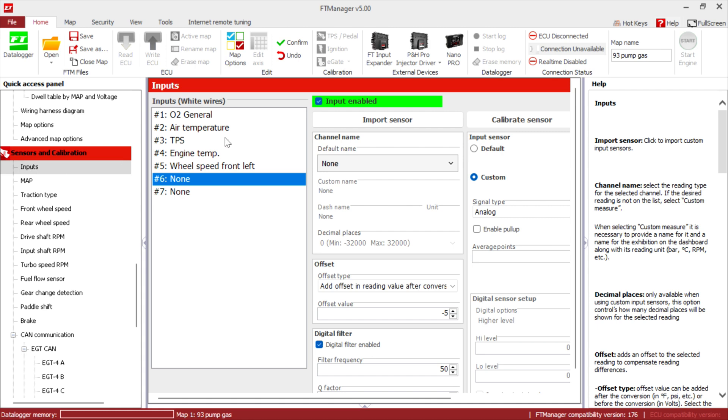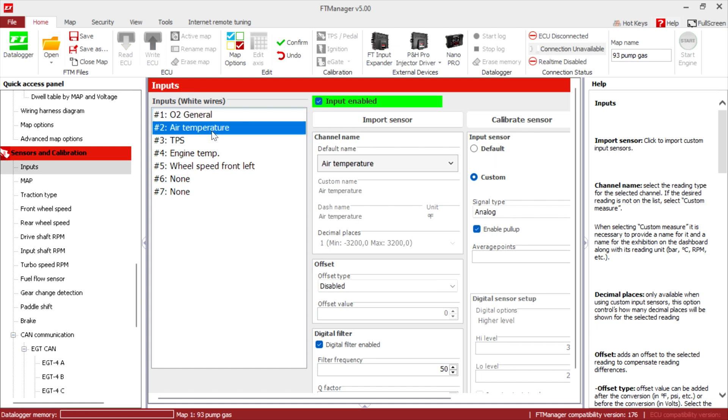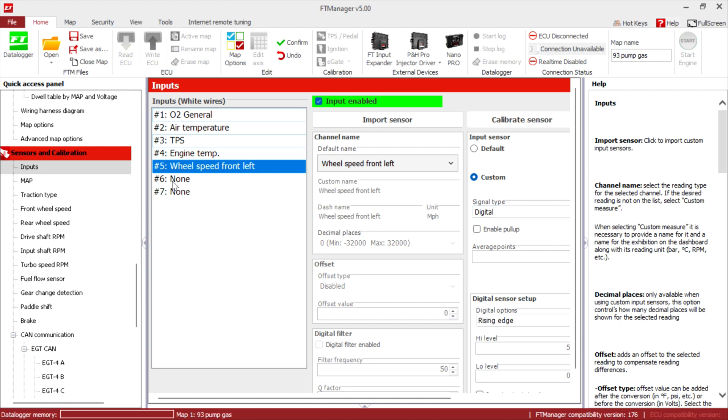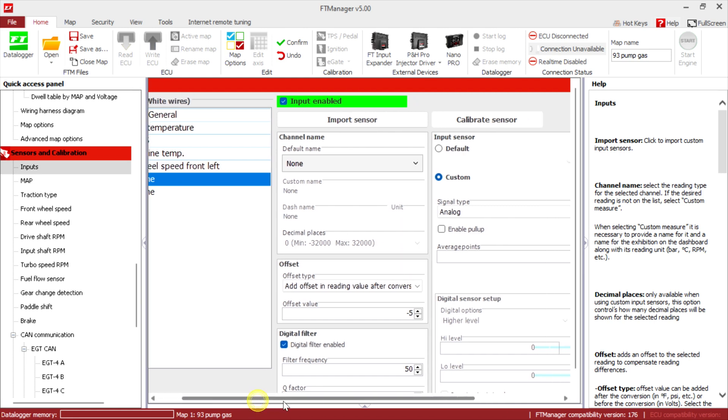These are the inputs that you will add. O2 general — if you're using an AEM or any other type. If you're using the wideband Nano from FuelTech they have CAN bus so you don't need O2 general. Air intake temperature: set it as custom. TPS: custom. Engine temp: custom. Enable pull-up. Wheel speed: from custom. That's technically all you need to get the car running — you don't even need the wheel speed, but add it there so you can see the settings.